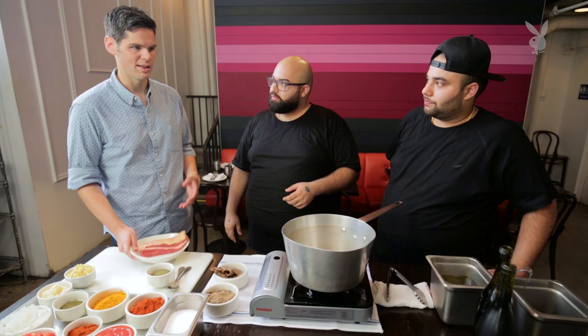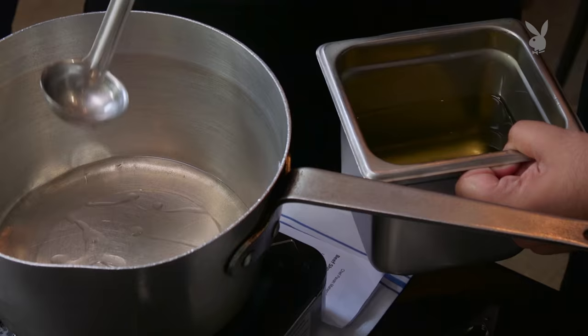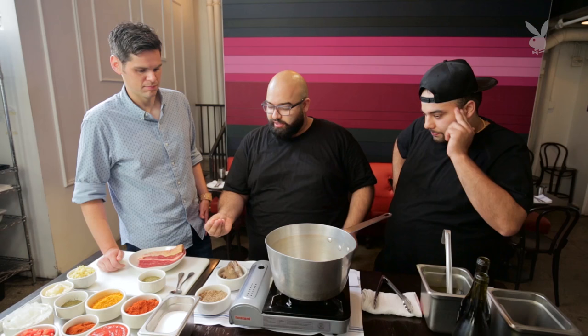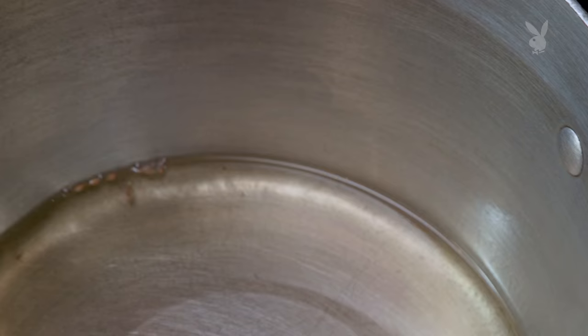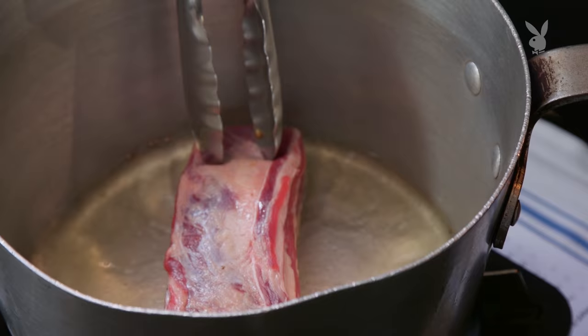So how do you start off with Indian-style beef short rib? Get the pan nice and hot, let's get some oil in there. A nice way to check if the oil is ready is just to take a little bit of cumin — one or two seeds — and just drop them in. As you see, they're foaming up a little bit, and that means the oil is ready to go. That side down, that side down — just massage that in there.